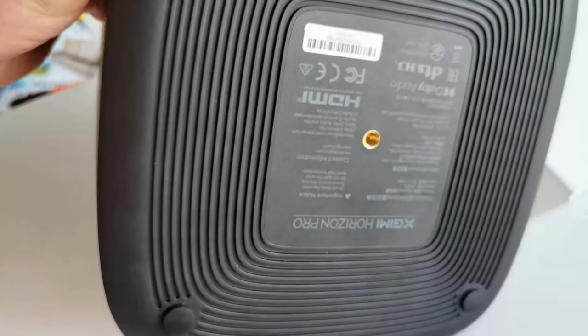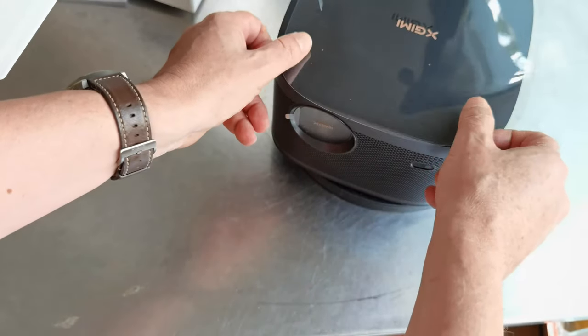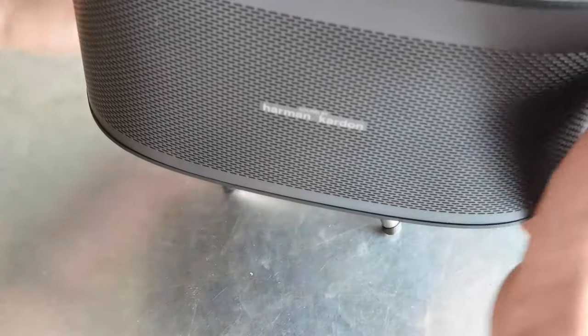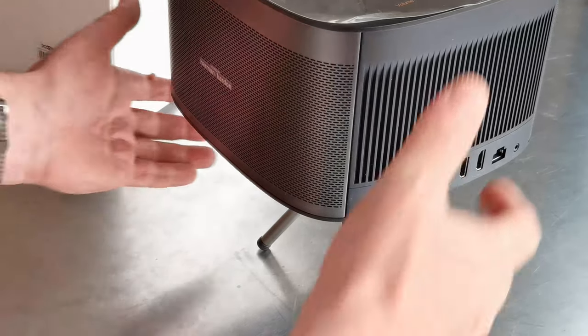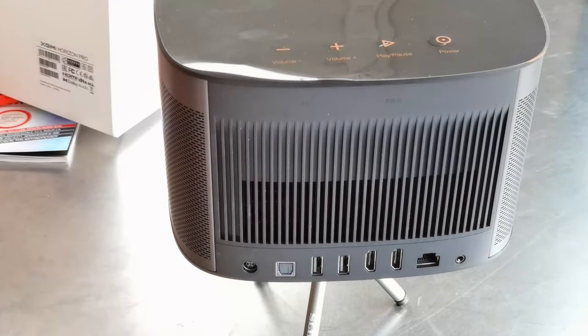There is a screw thread so you can put a tripod, and here we have four elastic feet to be secured on your table. It's a very flexible projector — you can carry it with you and move it around your house. It's not like you install it and done; it has multiple missions let's say. Underneath here we can put a tripod — I have this mini tripod so the projector can stand securely on top.